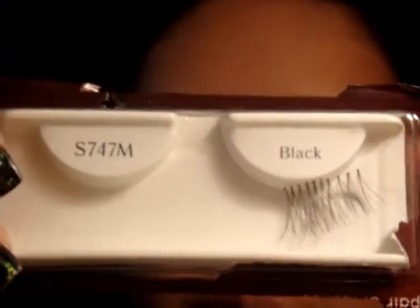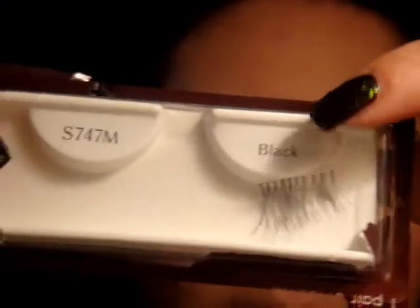Next I'm going to curl my lashes, put mascara on, and then I'm going to put these lashes on — these are number 747. You can get these from the 99-cent store, but if you can't find them there, Red Cherry has the same exact lash. Just cut them in half. I wouldn't recommend using a really thick lash for this — just use something on the ends, because then you're not going to be able to see the bronze showing through.